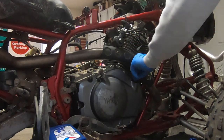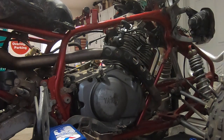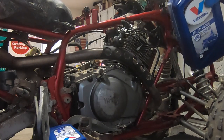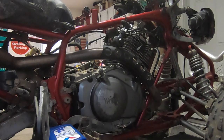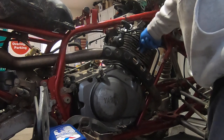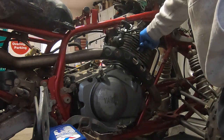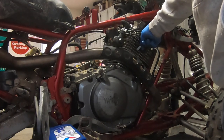I'm pretty sure that once I run this for a little bit and oil gets into all the passages, it's probably going to take all of two quarts. I got about one and three quarter quarts right now. What I'm going to do now is take the spark plug out because I don't really want to fight compression while I'm cranking this thing over, and then we'll see what we have for oil feed to the top of the motor.